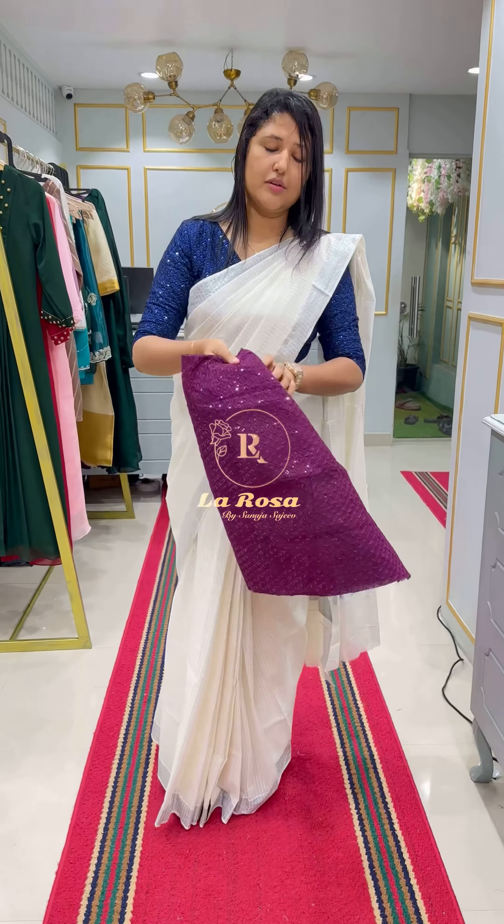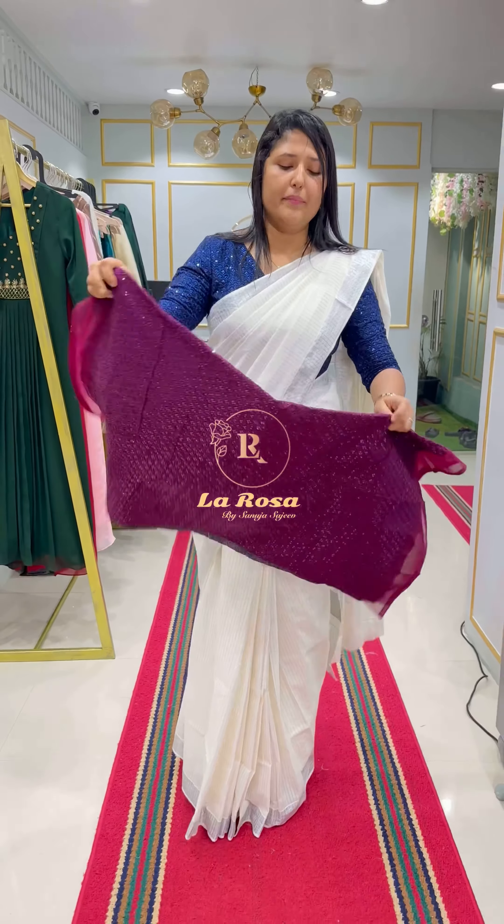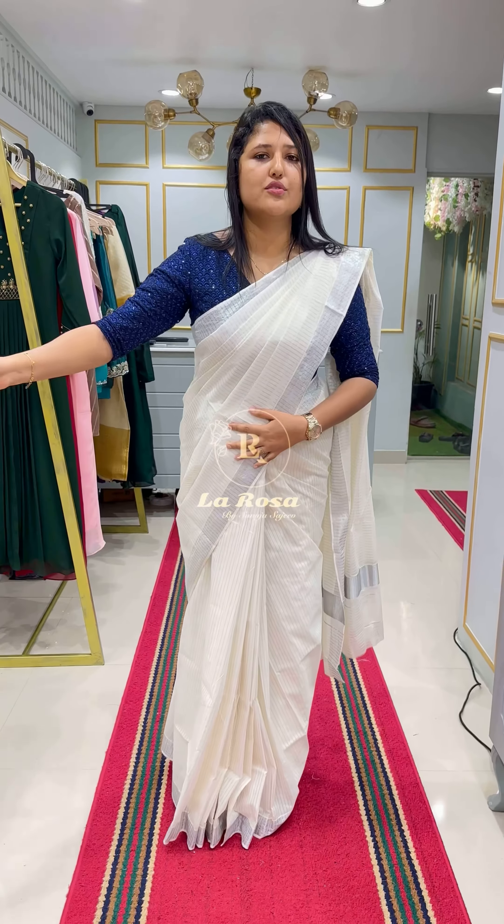I am going to show you the material on the base. We will be providing that before. This shade is a wine shade.